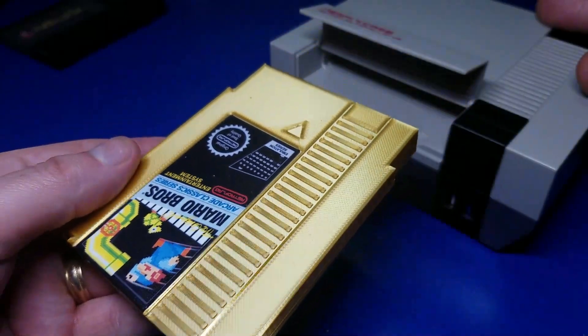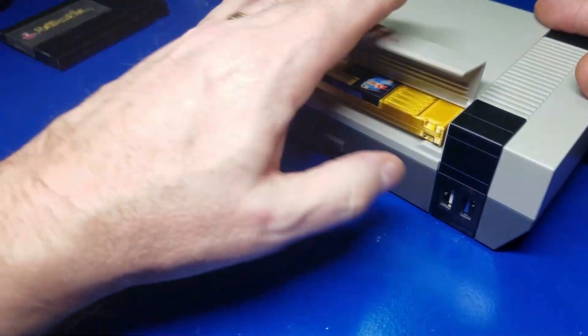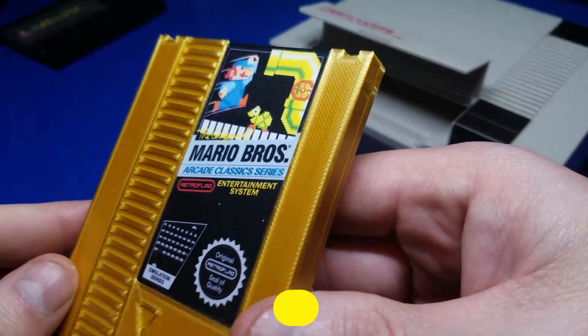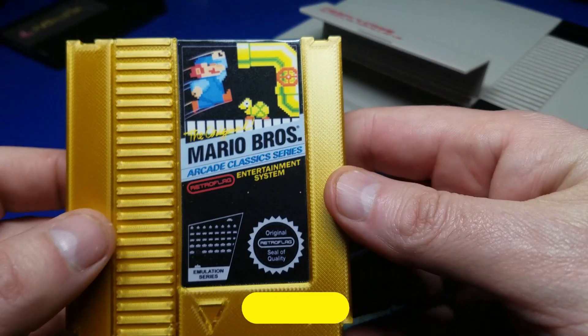Let's check it out in the NESPi 4 case and make sure it fits. Yep, looks good. So if you'd like to pick up an extra shell for your NESPi 4 case, I'll put a link down below where you can go check out Denierto Designs.